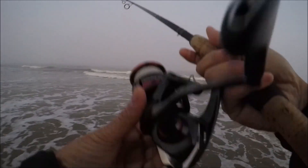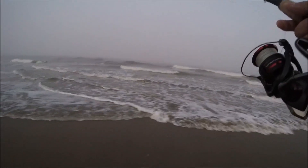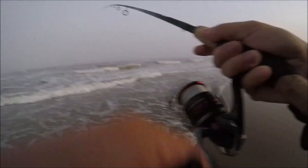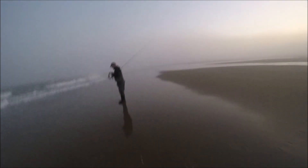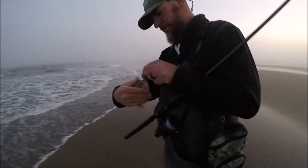First cast, early morning, foggy — man, this beats the contour. The beach has changed quite a bit. Oh yeah — oh nice! Little baby, but sweet, at least you got one. On the shrimp, nice. Alright, Brian is on the board!